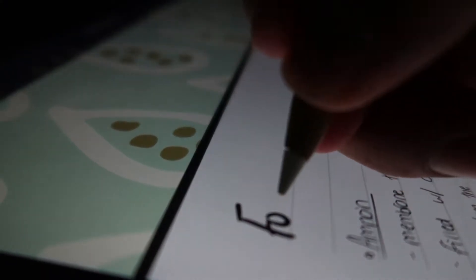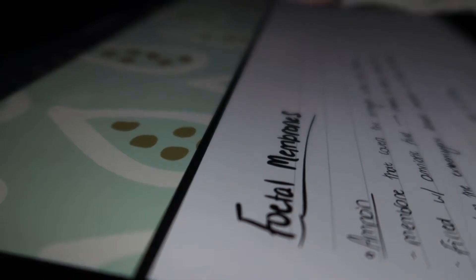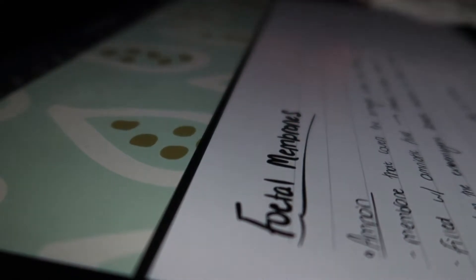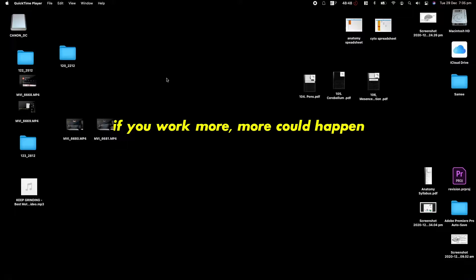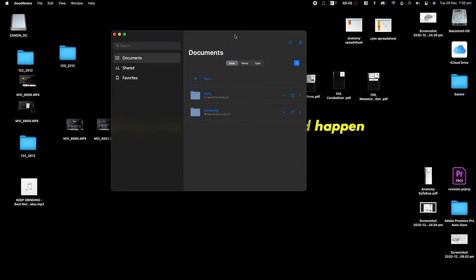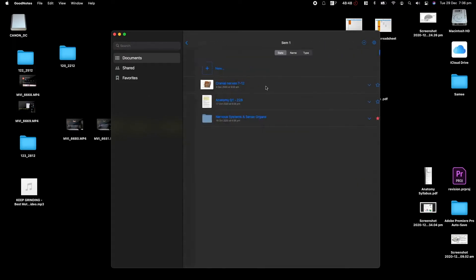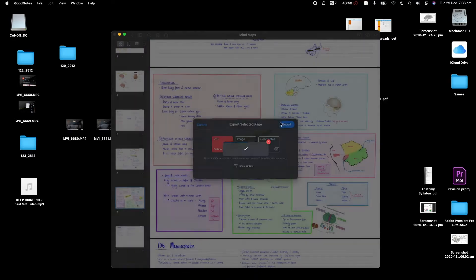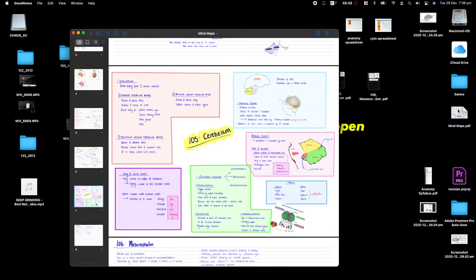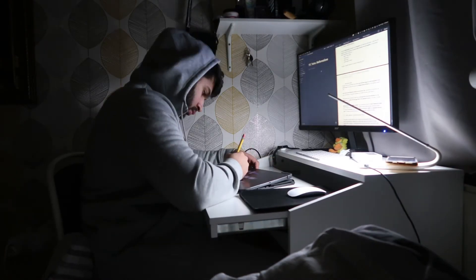The main app I use on my iPad Pro 12.9-inch is GoodNotes 5. I also have this app on my MacBook because it syncs very well. If I need to access my notes on my laptop, I can open the app and everything I've done on the iPad — whether using the Apple Pencil, typing, or anything else — comes straight up on my laptop. I can export it as a PDF if I wish, or just read it directly.